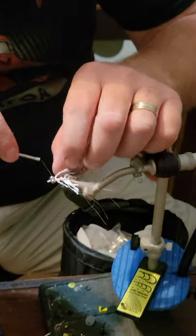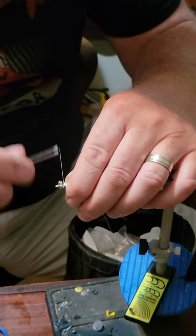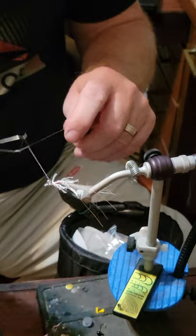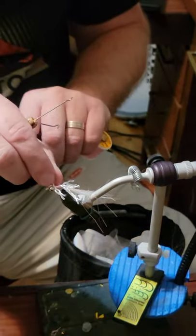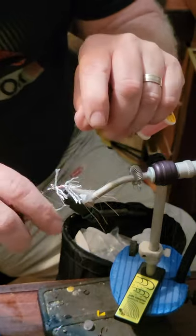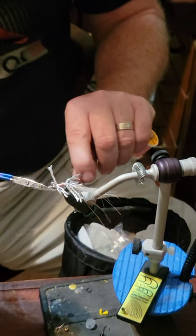Figure-eight it in. Then we're going to wrap a little thread behind this eye just to kind of even up the body a little bit, and we'll whip finish it in. Do a couple whip finishes. We'll take our thread and whack it off at the bottom.